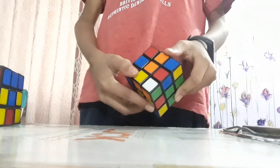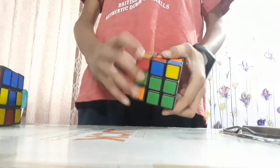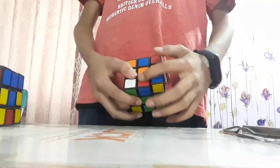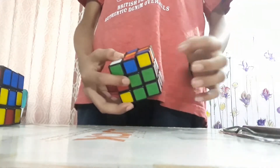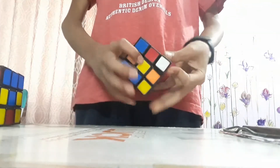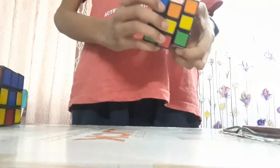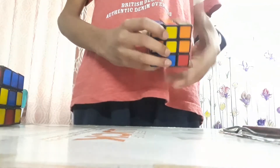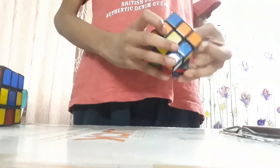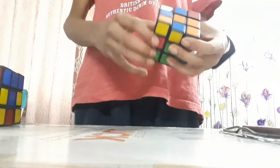We have a white, green, and orange piece up here. Bring it near the white, green, and orange edge — here it is. Orange, green, and white. Do the same steps: R-I, D-I, R-D — repeat four times. Do the same with the leftover area.